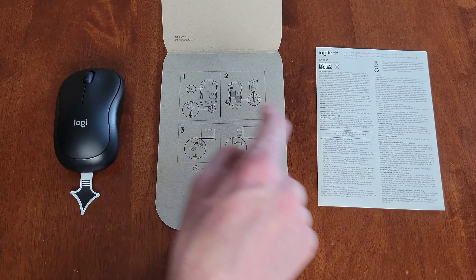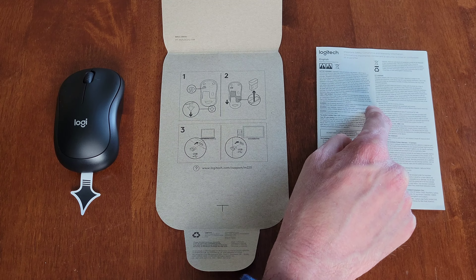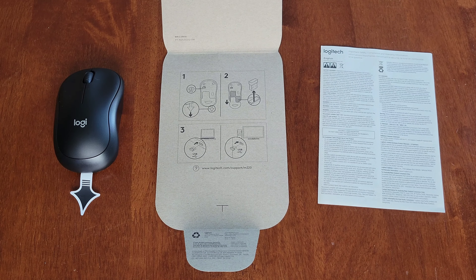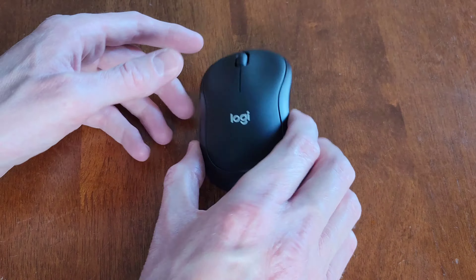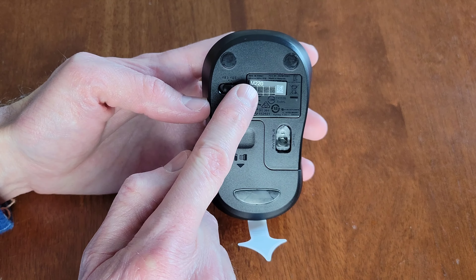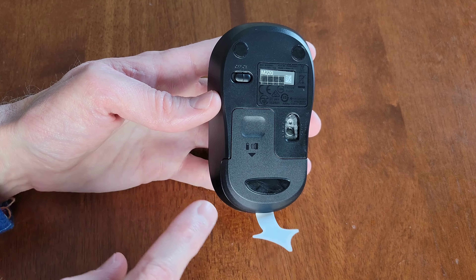Hey guys, welcome to the video. Today I'm going to set up and review this Logitech silent wireless mouse. Here's what it looks like — we got this from Walmart. On the back it says over 90% noise reduction, same click feel, no click noise. It also says small receiver that stays in your laptop, 10 meter reliable wireless range, and longer lasting battery life with auto on/off.